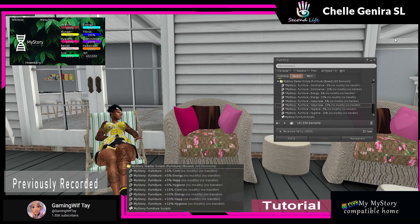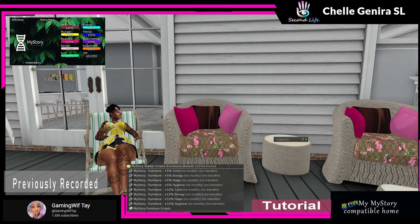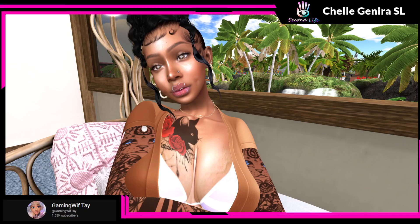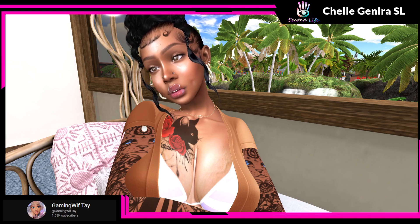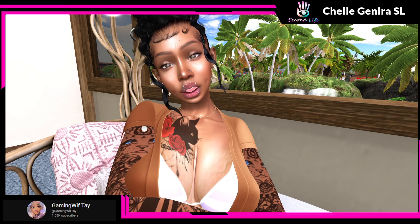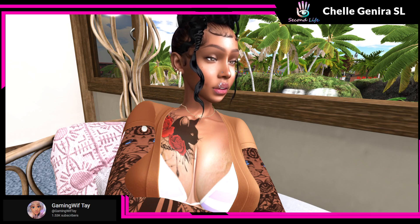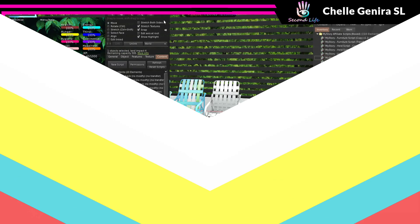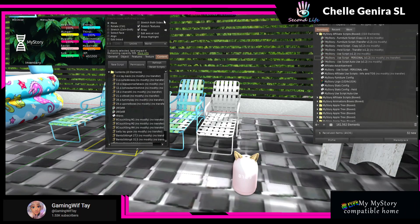That still goes into how I My Story my house, because those furniture scripts I just showed y'all from the affiliate side I have throughout all of my furniture — indoor and outdoor. So in the last clip I showed y'all how to script using the ordinary furniture free starter kit scripts. Now I'm going to show you how to use the affiliate scripts. Now if you're trying to do this as an actual affiliate and not just at your house like I do...